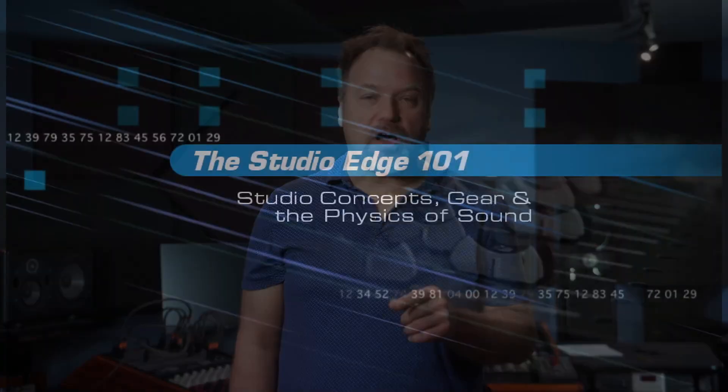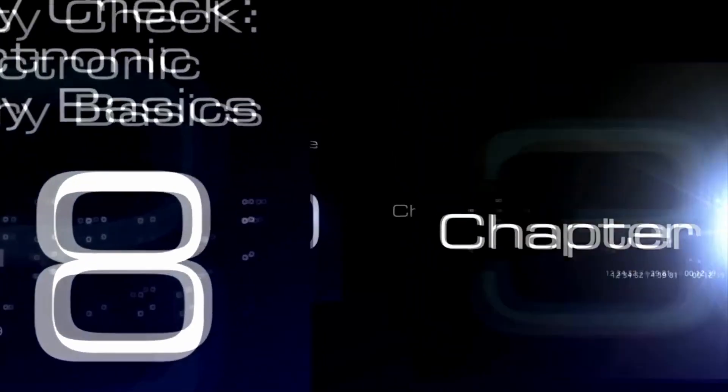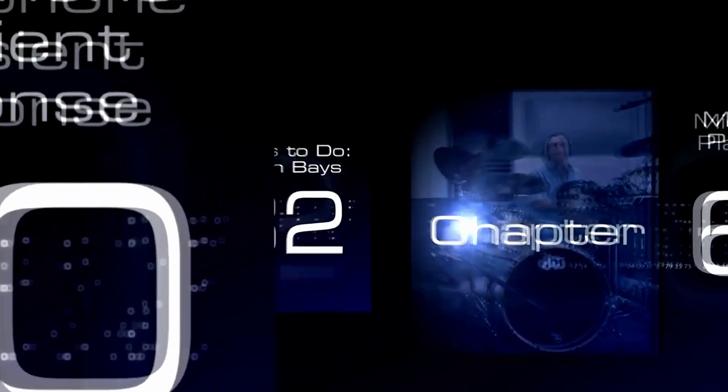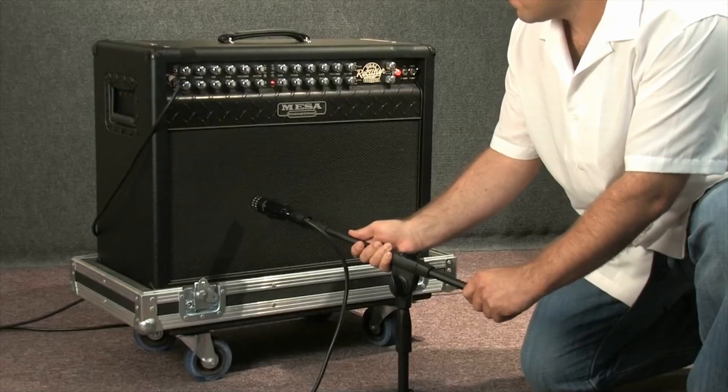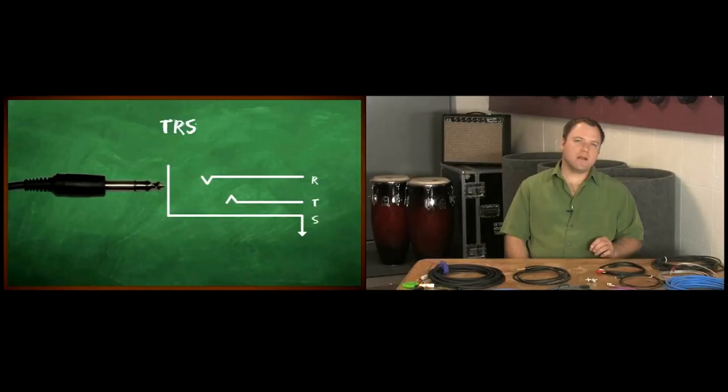Fast forward to this moment, and I am proud to say the Studio Edge Pro Audio Recording Series is being released this weekend under my own control. Volume 1, Studio Concepts, Gear and the Physics of Sound, is a 3.6-hour course. In that course we're going to teach you the physics of sound, signal routing and processors, microphone basics, and cabling and computer audio.